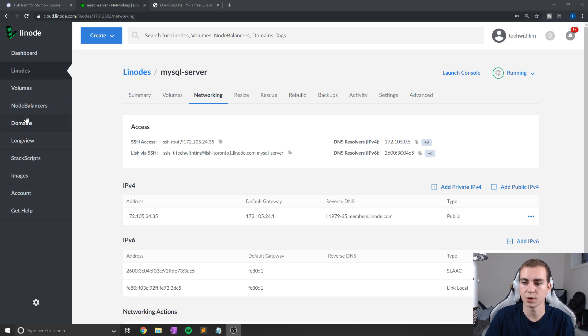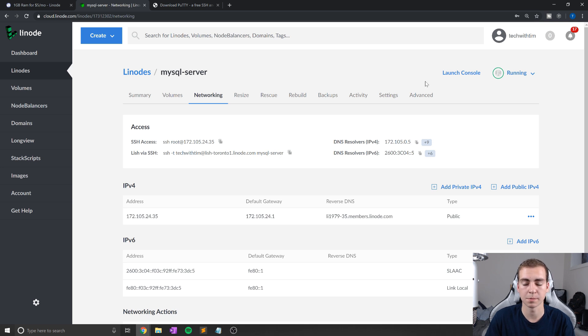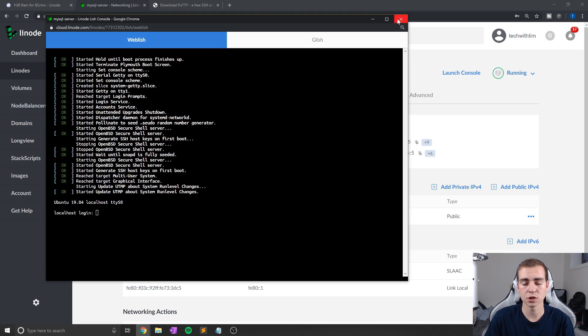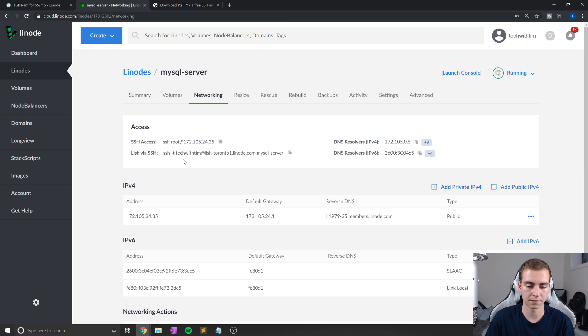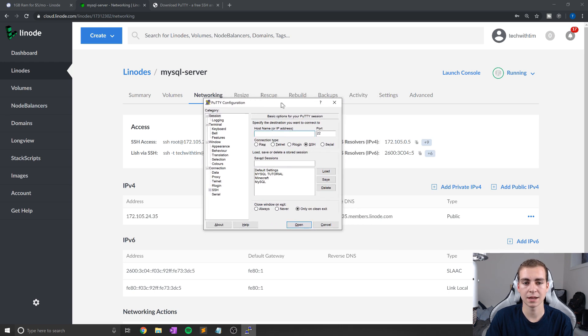I've booted up my server and everything seems to be working — you can see it says 'running' in the top right corner. For this tutorial, we're going to download a program called PuTTY, which will allow us to SSH into our server in a really easy way, so we can modify things and work with it from this computer. Linode has a built-in launch console option on the website, but since we're working with lots of commands and copying and pasting, we're going to use PuTTY. I'll leave a download link in the description — it's free and only a few megabytes. Once you have it downloaded, open it up and run it.